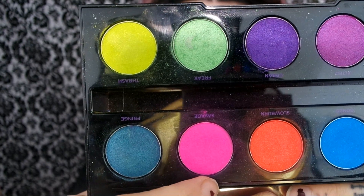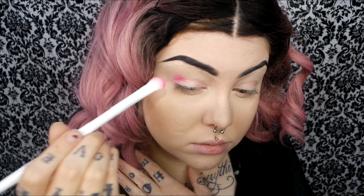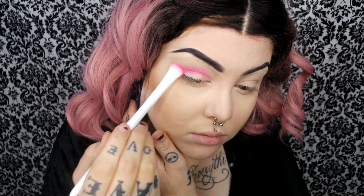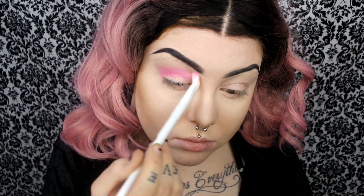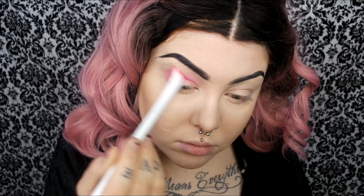For eyes, I'm going to use the Urban Decay Electric Palette. First I'm going to take Savage — I think that's what it's called — just the pink shade in that palette. And I'm going to be applying this in a halo shape, darkening the outer and inner corners but leaving the middle blank. This is a very simple look — I'll literally use three colors for the whole look. I'm just going to blend that into the crease and then start focusing it more on the outer and inner corners.